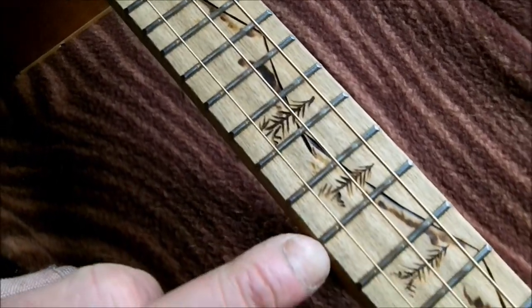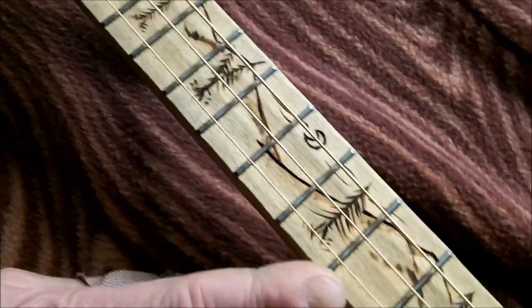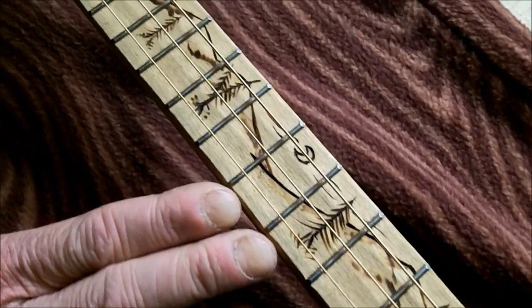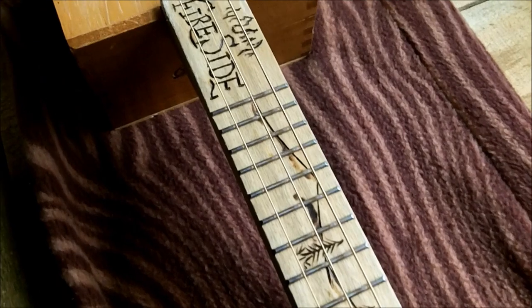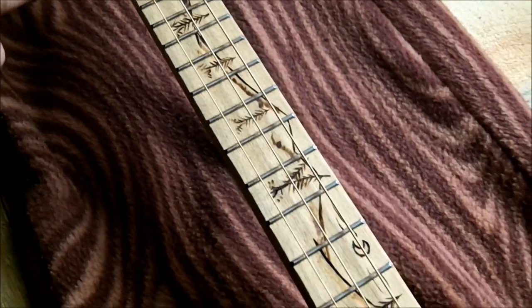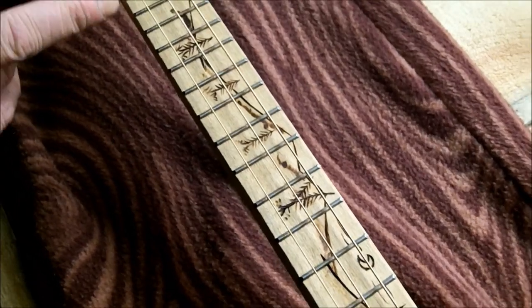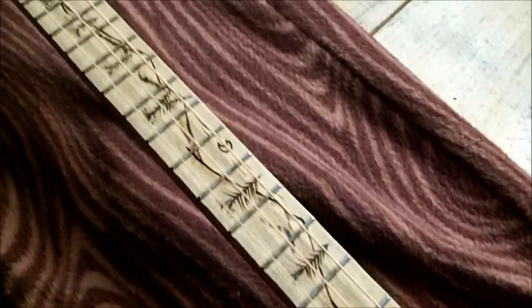I use nickel silver frets. So these are actual guitar parts that you would buy? Yes, I buy the fret wire in 12-inch lengths and I cut it myself. I use a template to give me the perfect scale that I need. I mark it and use a fretting saw to saw the slots, pound the frets in, and sand it flush.